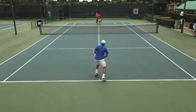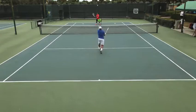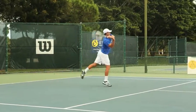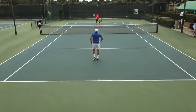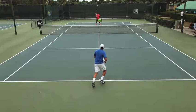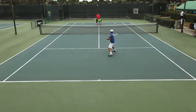Excellent work. A little higher, Martine? Perfect.